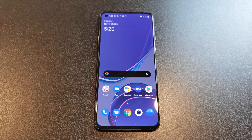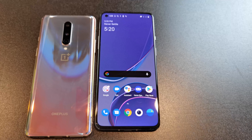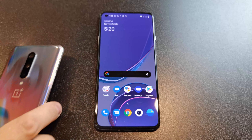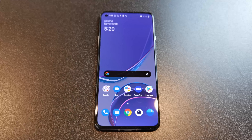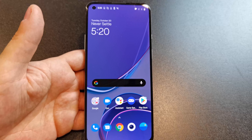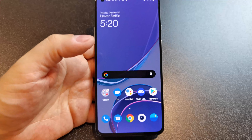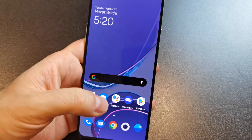It starts at $749. The only problem is the OnePlus 8 starts at around $599 now, and you could get a OnePlus 8 Pro for not much more than this. It's not the first time we've seen that story — the new one comes along as an iterative improvement and the old one has been discounted so much that it only makes sense to get the old one. That's a problem that'll work itself out.